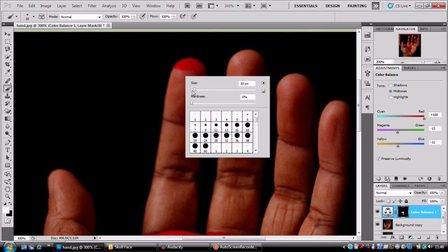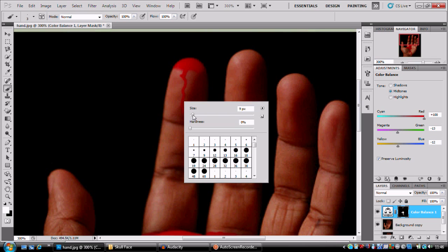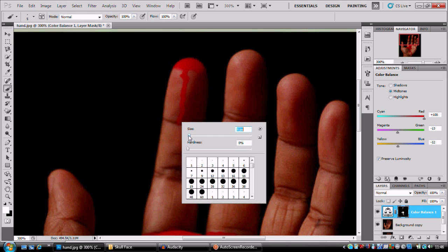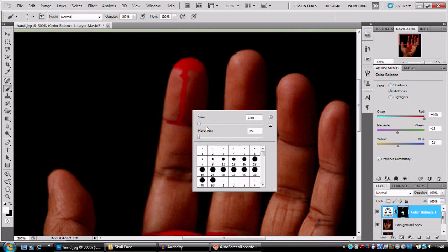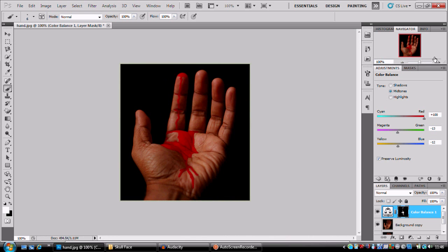I'm just gonna paint a rough shape with white, and every time I come to one of these creases I'm going to paint a bit like that, bring it back up to whatever brush size I had last time, and hit onto it again. Right, so I've got a somewhat bloody hand.